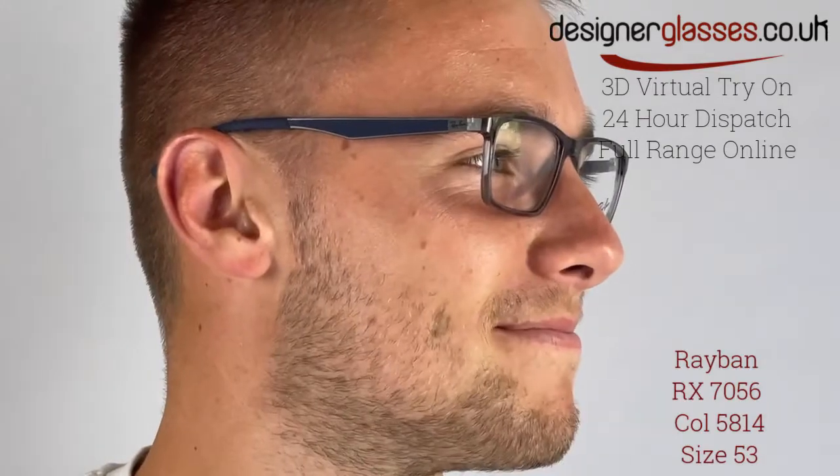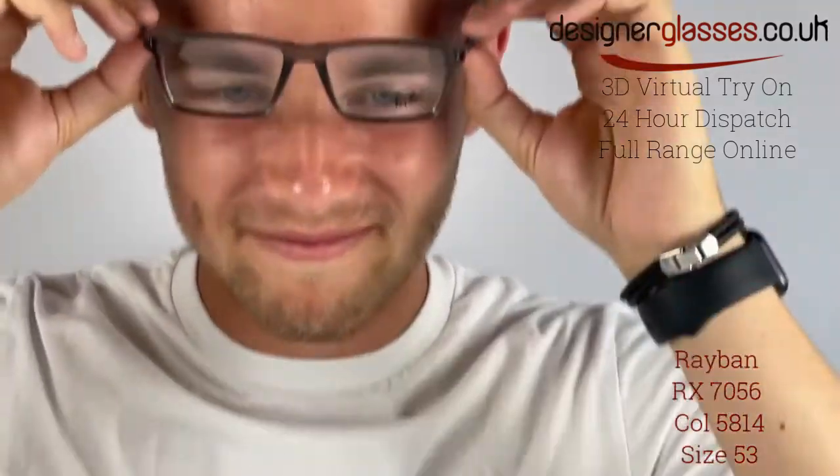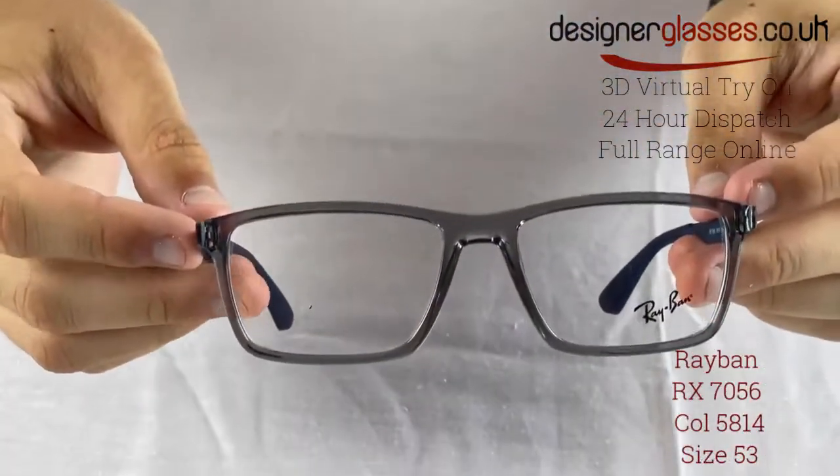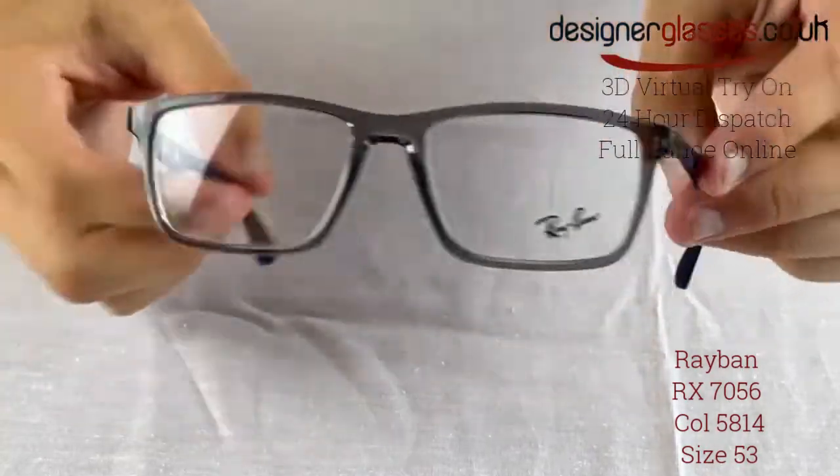The Ray-Ban RX7056 is a must for the glasses wearer who is looking for a sharp model which is a little bit different from the norm. This acetate rectangular gents frame oozes absolute class as well as comfort, featuring injected rubber over metal temples, finished with the Ray-Ban logo on both sides.